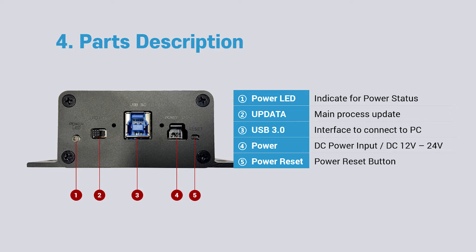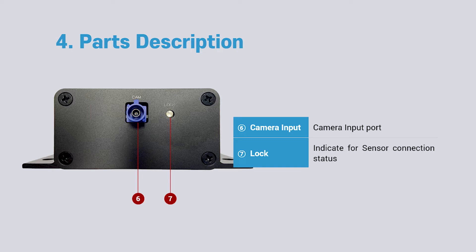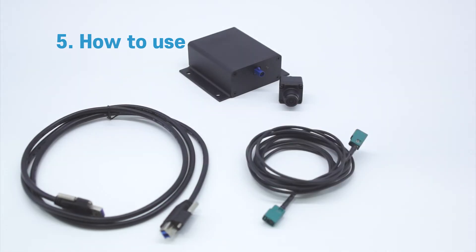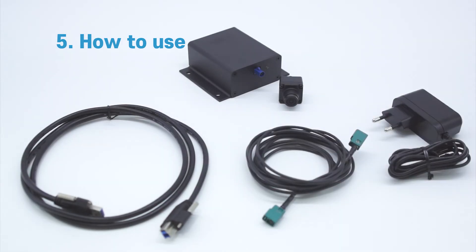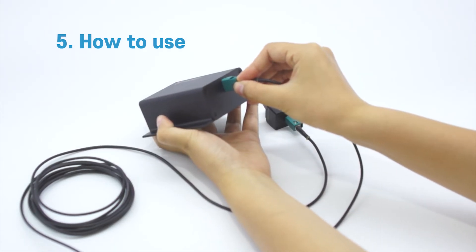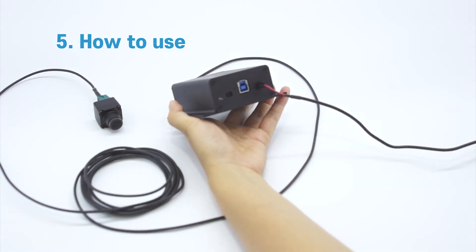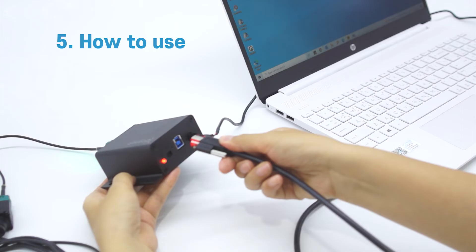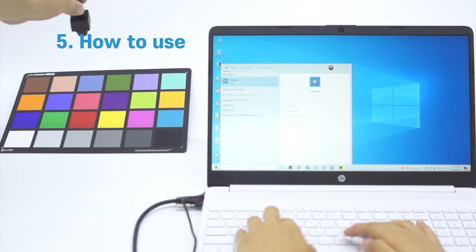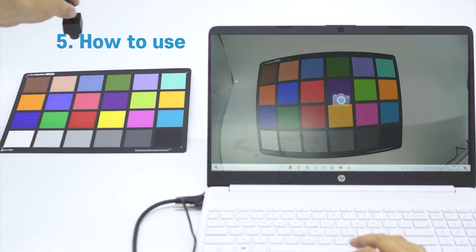Below is a short installation guide. Connect the camera and CLV series with the cable, then connect the DC adapter. You can see the LED turn on. Connect the PC to the CLV cable-type camera in Windows and you can see the captured image on your PC.